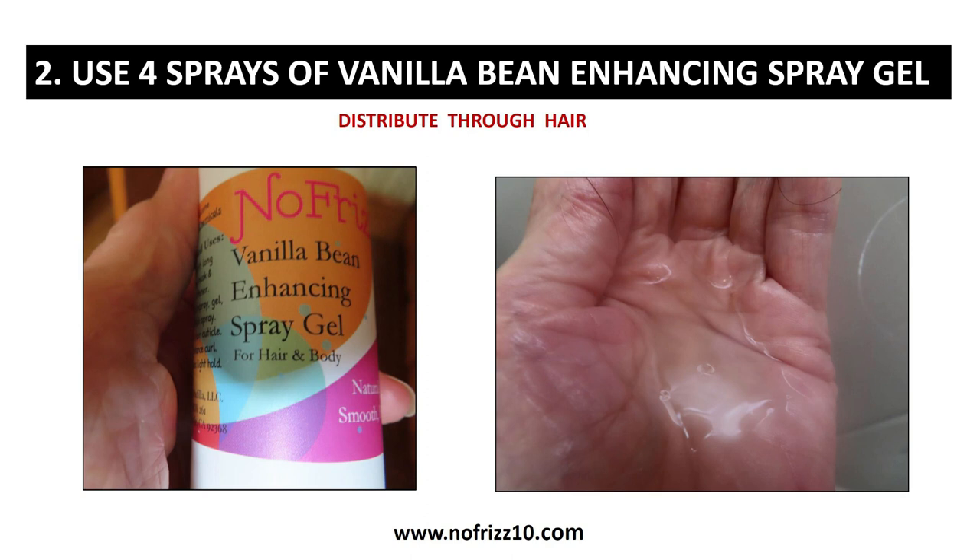After that, I use this Vanilla Bean Enhancing Spray Gel. I spray four pumps of this in my hand and then put that all over my hair again, the same way as I did the conditioner.